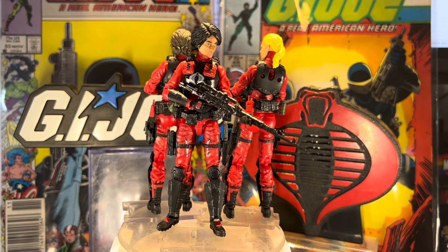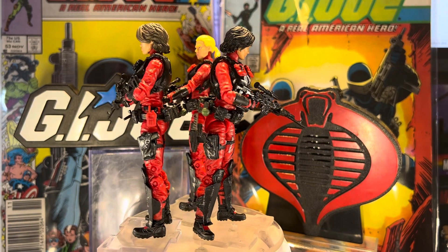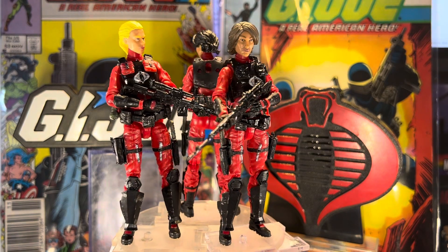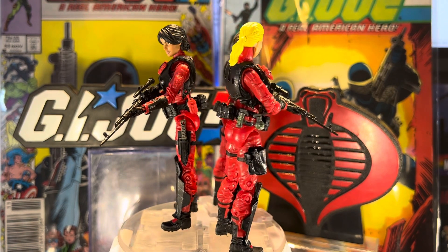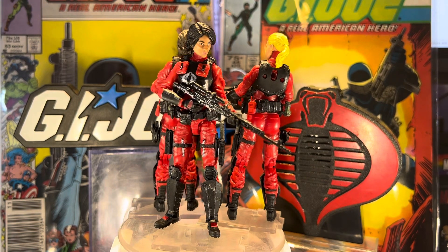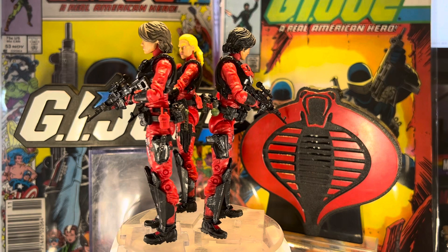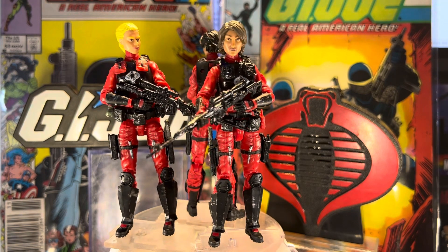Hit me up on all the socials if you're interested in getting a commission made. You can message me at Action Figure Junkie on Instagram and Twitter. I haven't gotten set up with Twitch or TikTok yet — what do you guys think, is that worth doing? I do mostly customs like this, videos, and action figure photography. Are those social media platforms worth getting into for this kind of content?